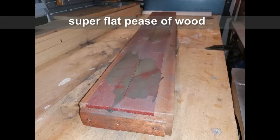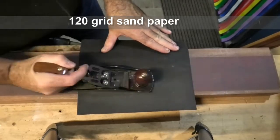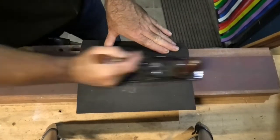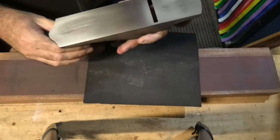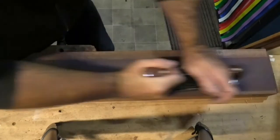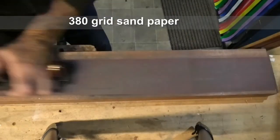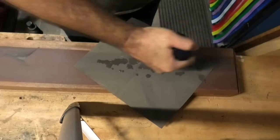I used a flat piece of wood with strips of sandpaper. I used different types of sandpaper. Lastly, I'm using a 600 grit and the results are perfect.